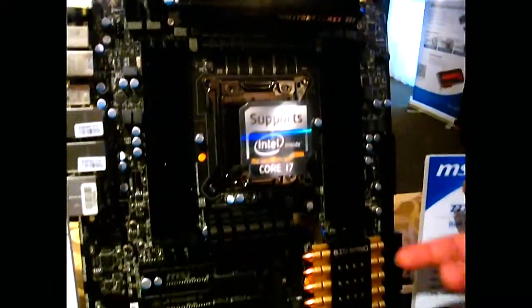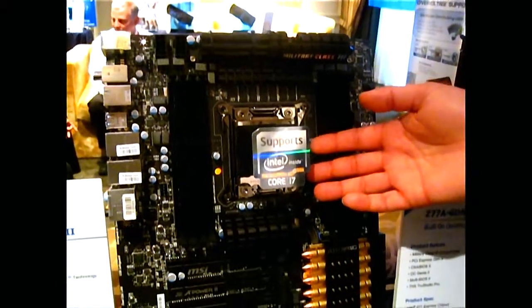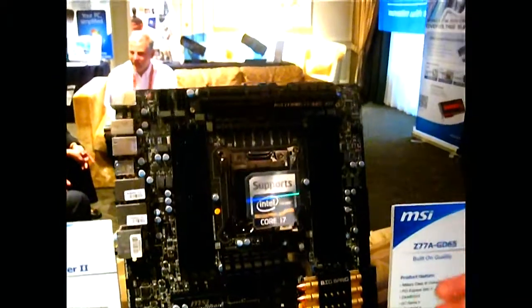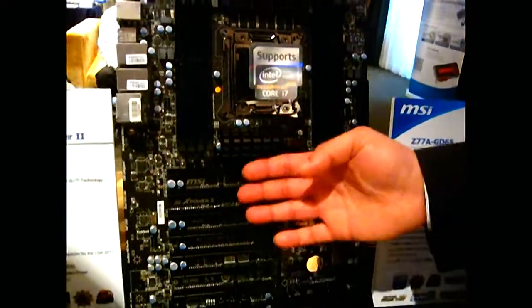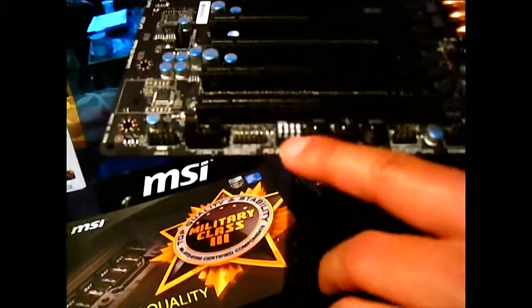Just for reference, this board delivers up to 750 watts to the CPU alone. It's really meant for overclocking — and I mean really crazy overclocking. It has seven PCIe slots with a matte black construction throughout. It also features PCIe ceasefire, which was first shown on the Marshall.